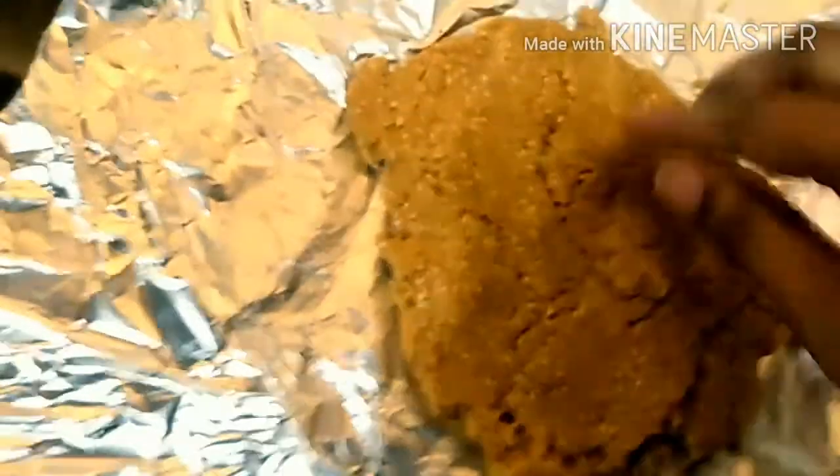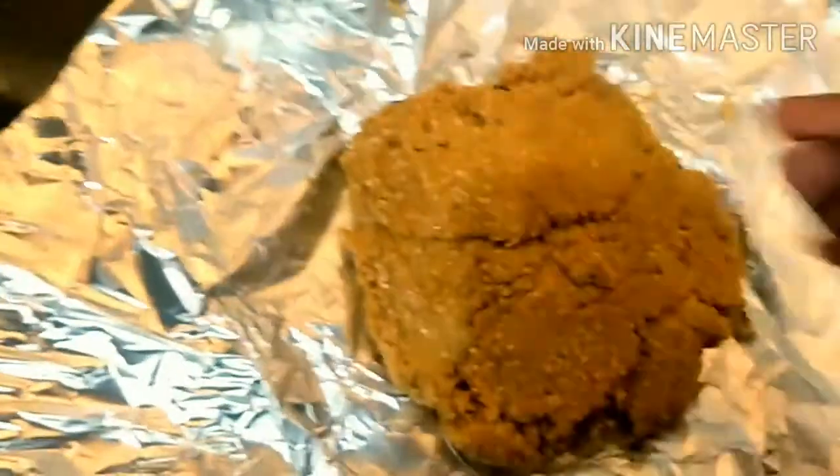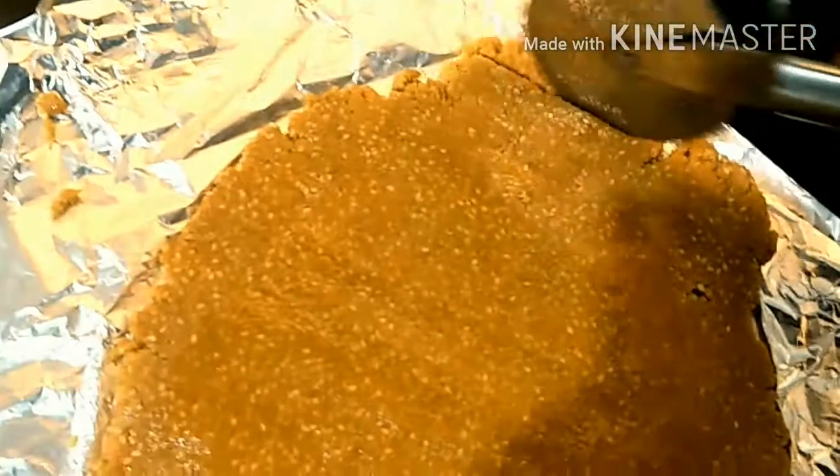Do like this and spread it out. Now we will roll it with the rolling pin and spread it nice and even. The rolling pin has been greased with some ghee so it will not stick. Now we will cut it into shape — you can cut it in any shape you like.